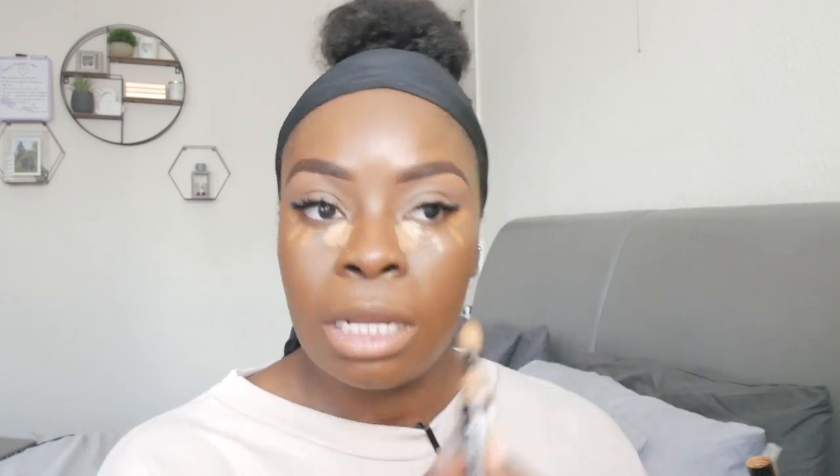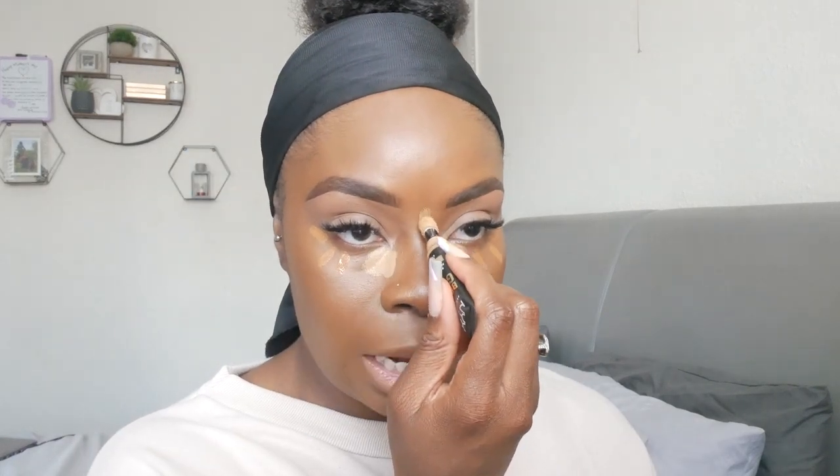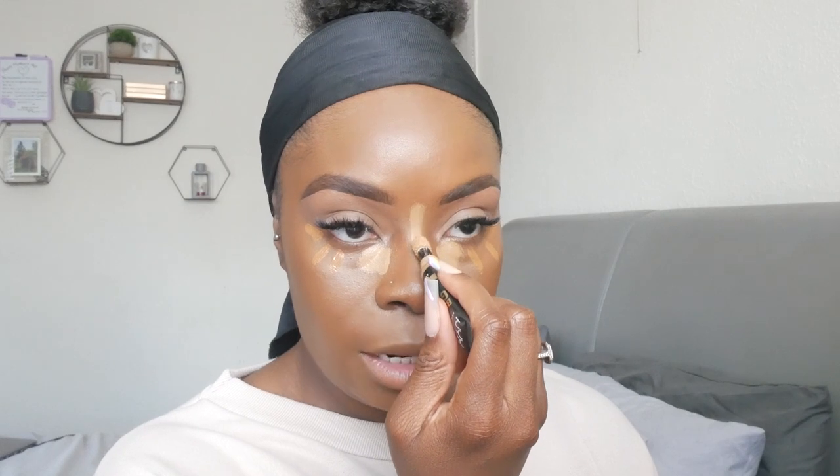If I decide later I want a bit more coverage, I'll just add a bit more of everything. Next, I'm going to take the highlight shade down my nose, because we're trying to put some dimension back into the face — we kind of took it all out. So we go down the nose and just under here — we're giving this area a natural highlight.